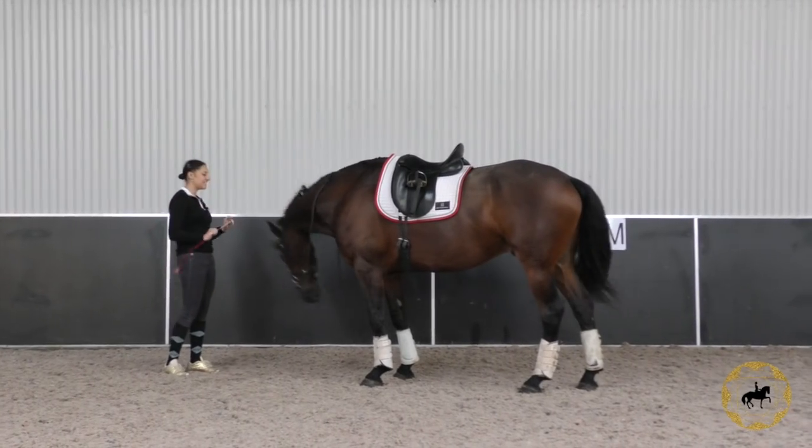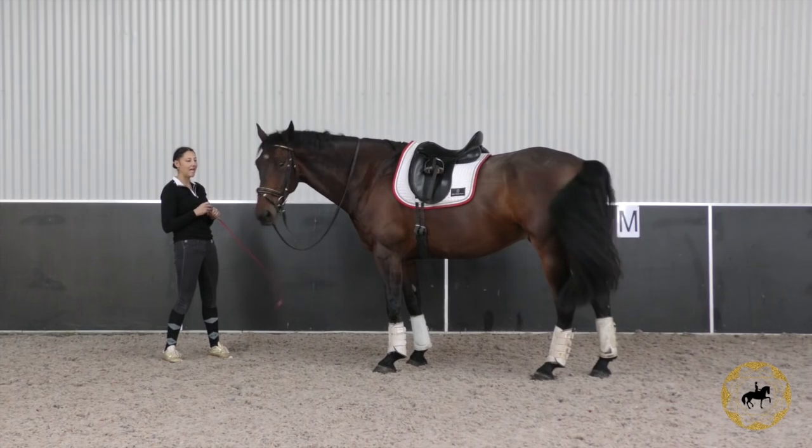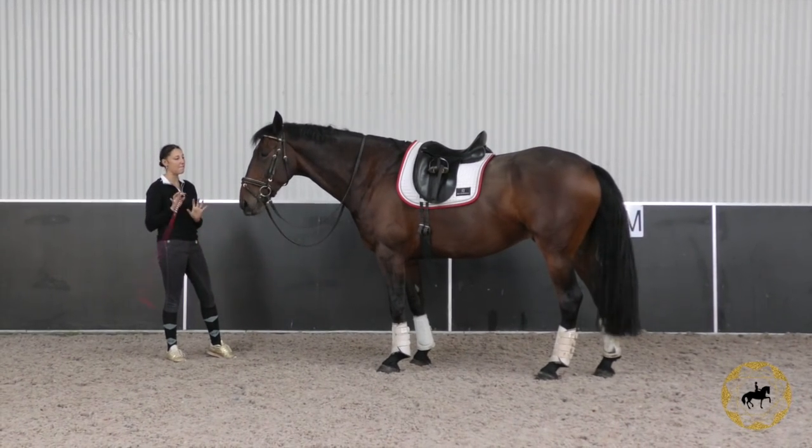Hey Riding Superstars, welcome to Tuesday Train with Tash. My name is Natasha and I'm a Grand Prix dressage rider from Australia, and this is my gorgeous gelding Frisian Cross Milo.